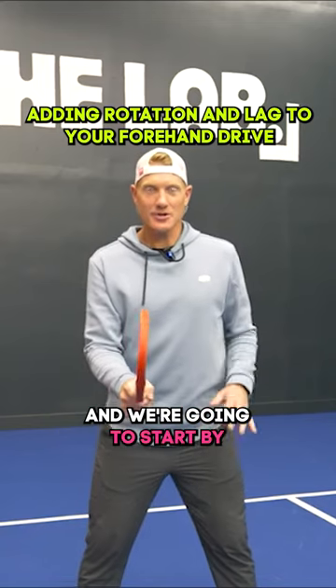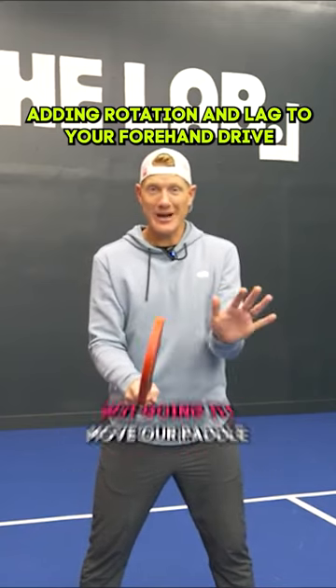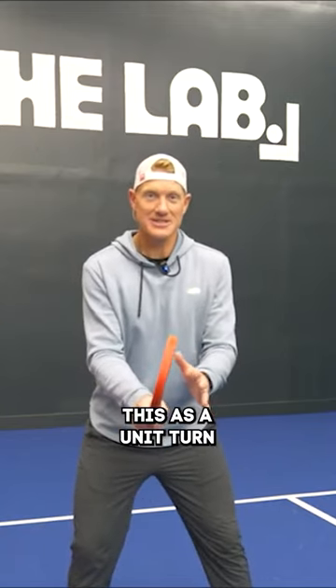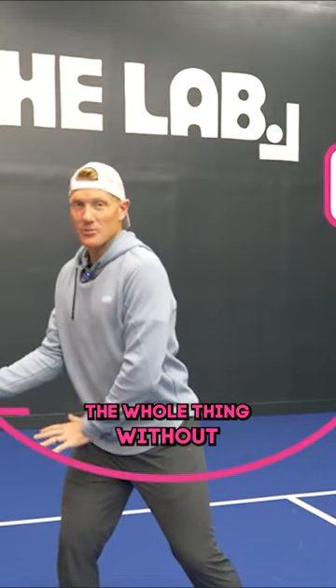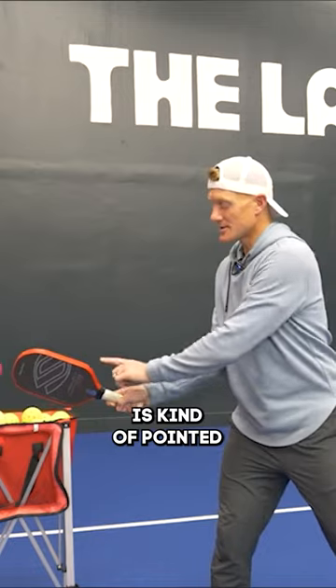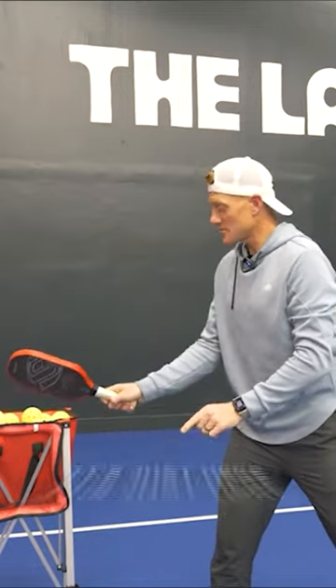We're going to start in our ready position and we're going to start by just making a 90 degree turn with your body. We're not going to move our paddle at all. We're just going to take our whole body — we usually refer to this as a unit turn — turning the whole thing without moving our feet. You'll notice when I do this that my paddle is kind of pointed out to the side. I haven't put it behind my hand, it's just here.